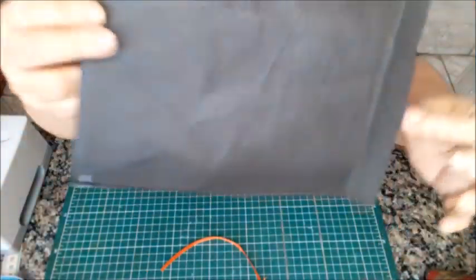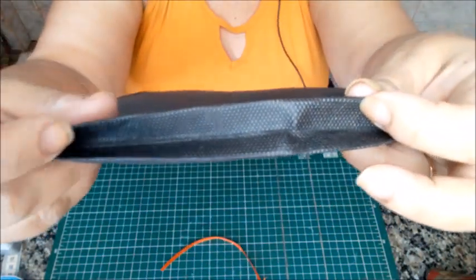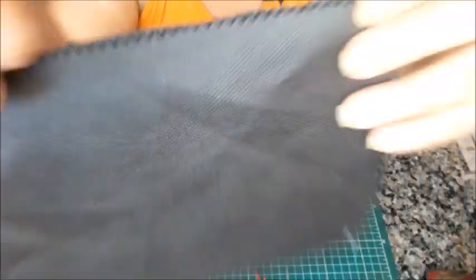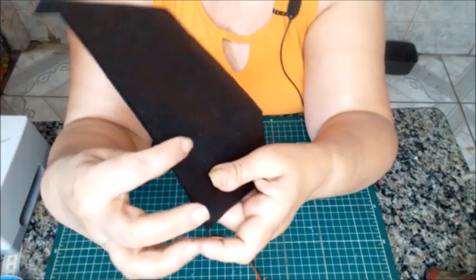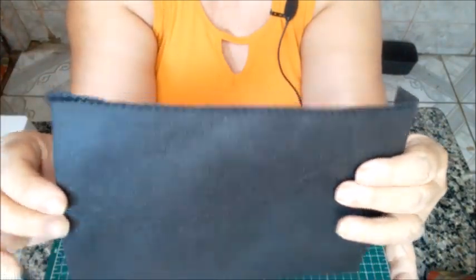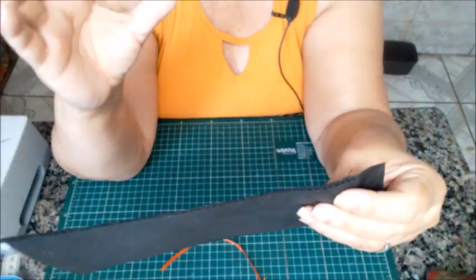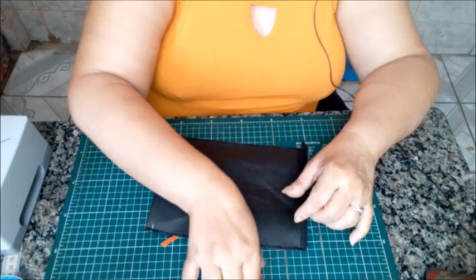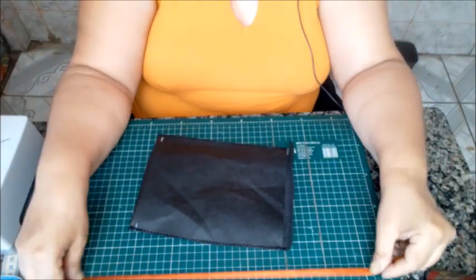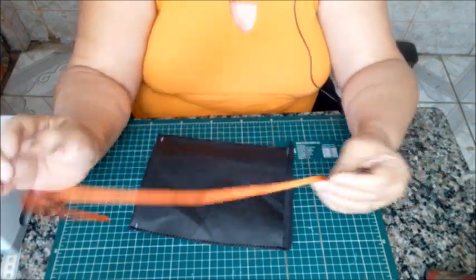E tá aqui prontinho a nossa embalagem. O fundo dela fica assim. Eu fiz um ponto decorativo, mas vocês não precisam — só o ponto reto aqui. Só tem que tomar cuidado para que a cor seja a mesma: preto no preto, vermelho no vermelho, branco no branco, para a linha não sobressair. Tem que ser uma embalagem com acabamento perfeito e discreta. Nós vamos utilizar mais ou menos 50 centímetros de fita, da fita número 1, que é aquela fina.